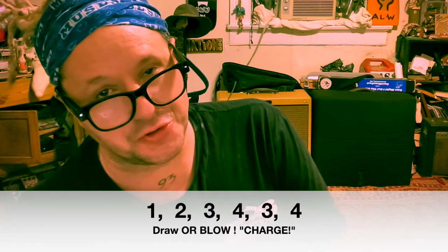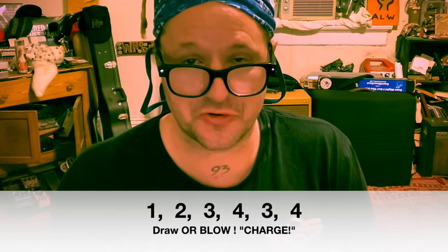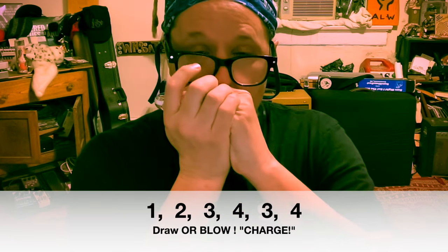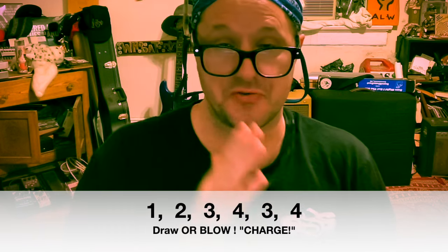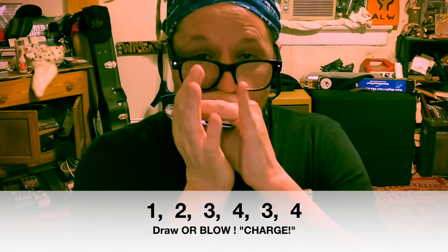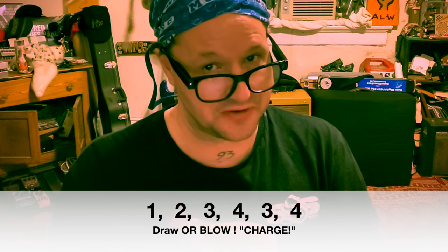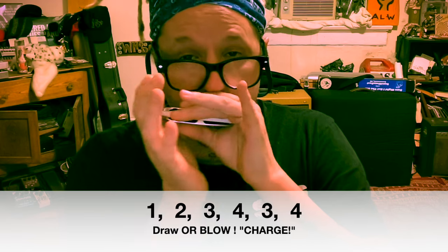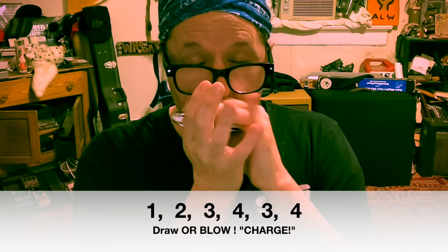Then you just try to move up and down the harmonica. One cool little lick you can learn right away to practice your single notes is this charge lick. Start on one draw, then move up: one draw, two draw, three draw, four draw, three draw, four draw. Then you can practice the same lick as a blow. And then you can even do the little horse race thing once you get single notes.